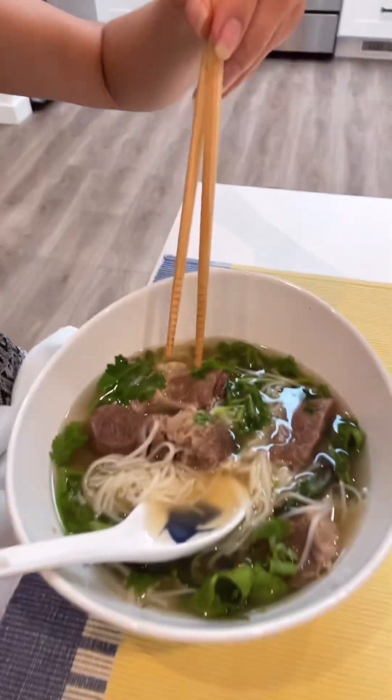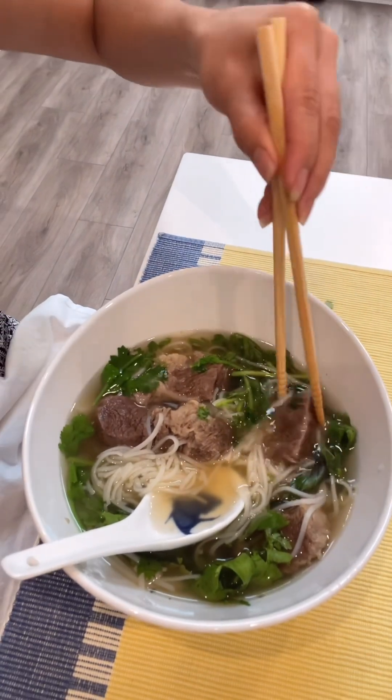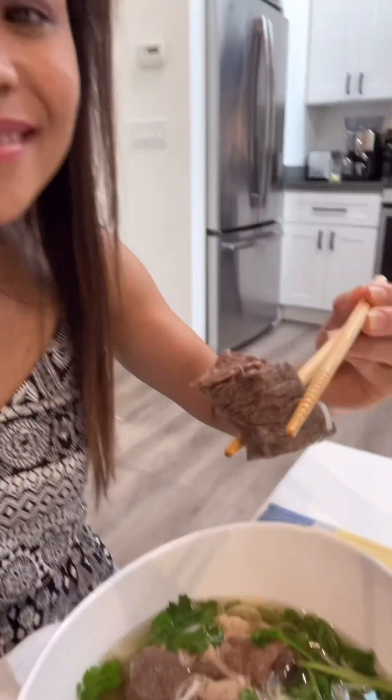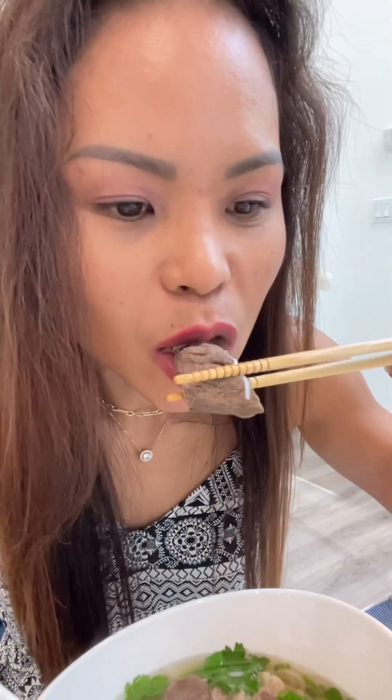See that meat — the beef is so tender and it's just so yummy. I love Vietnamese beef noodle soup, it's just so good especially when the weather is cold. This type of noodles is the best to have.